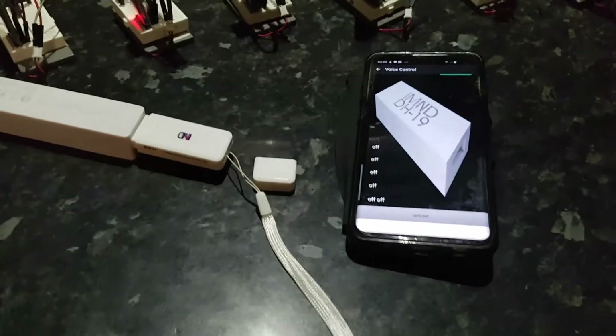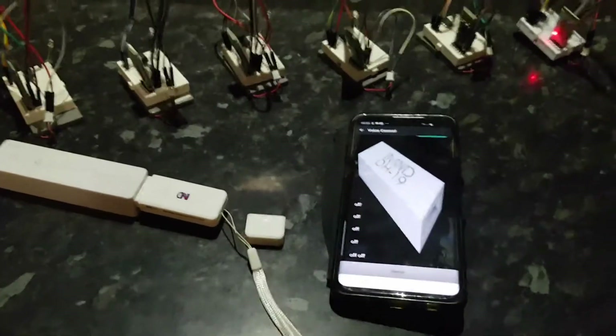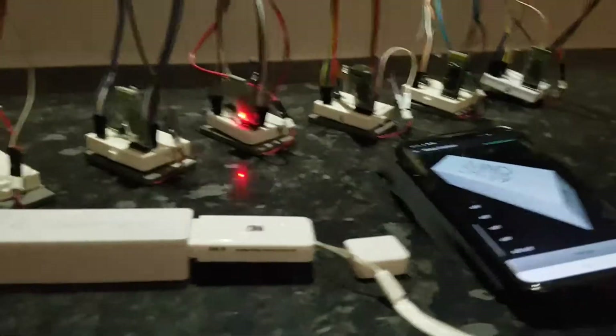If a device becomes disconnected, the dongle will automatically start searching again for a device, unless you tell it otherwise. But that was just a quick demonstration of it working.